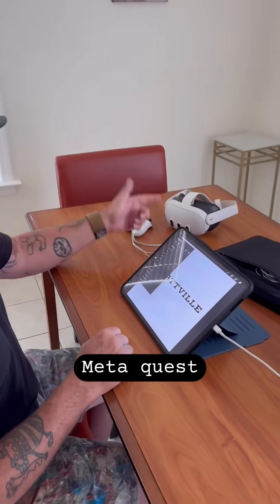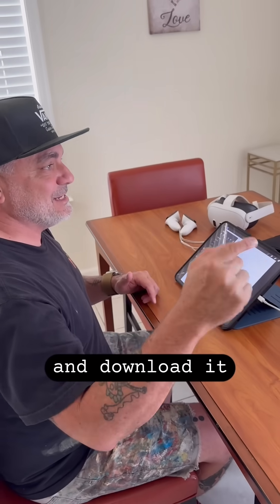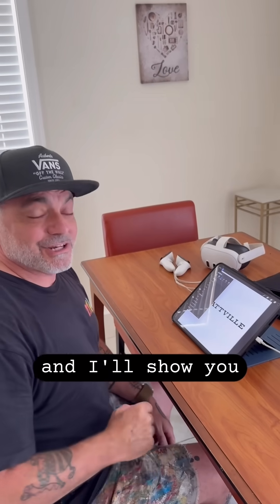Then you go on the MetaQuest, go to the browser, go to your Google Drive in your browser, and download it from that, right onto your MetaQuest. And I'll show you how to do that right now.